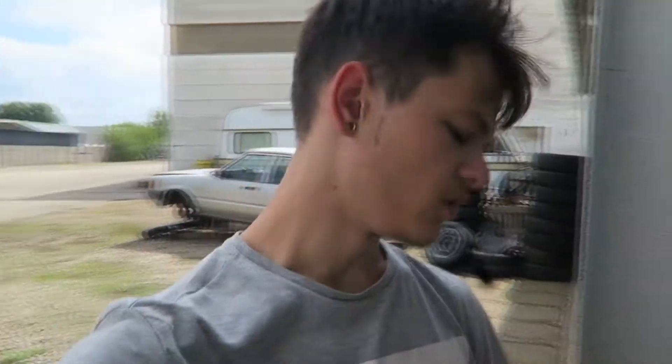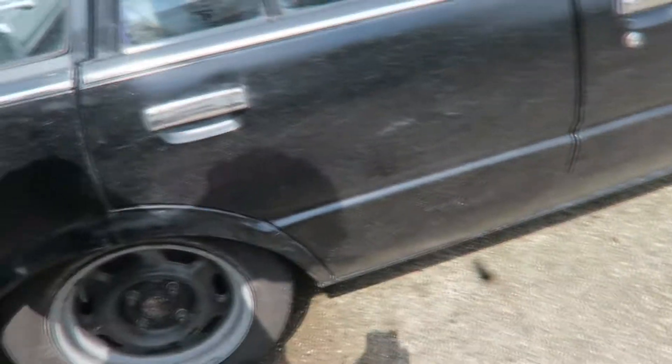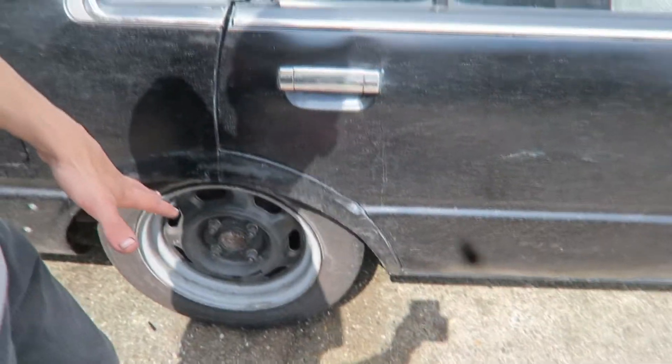I just got to the shop with my bike and it took me a solid 30 minutes to get here. It's super hot out now, so I'm literally dying out here. My car is looking all dirty — went drifting yesterday, the brake shit the bed, and now we gotta jack it up again to see what's going on under there.